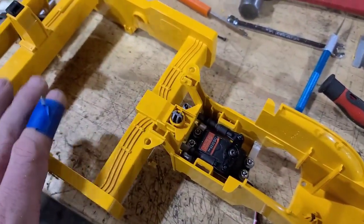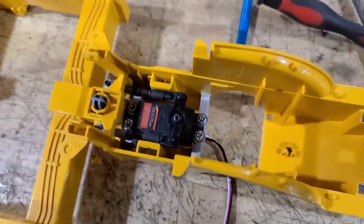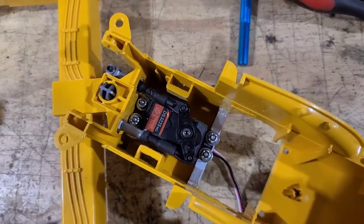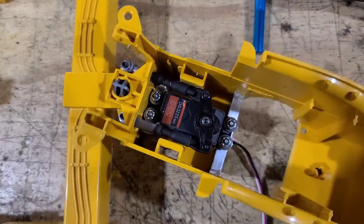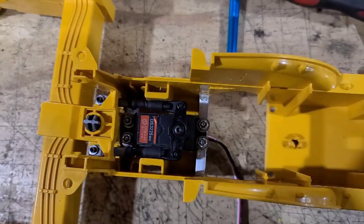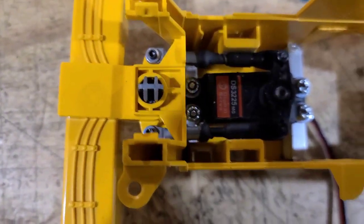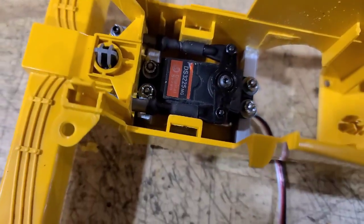The steering — I've got it on a little servo tester and it works really well. That is a 25 kg servo so it's got plenty of power. I made some linkages and used some of the stock components, drilled and put some bolts through with bushings to make it a little more sturdy.